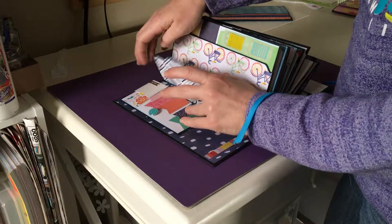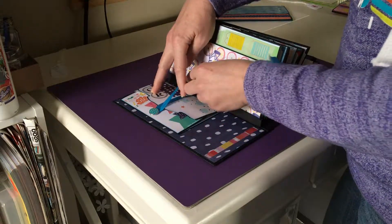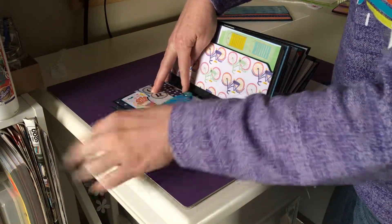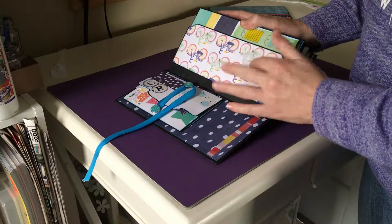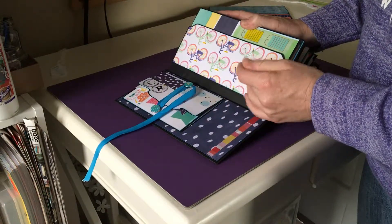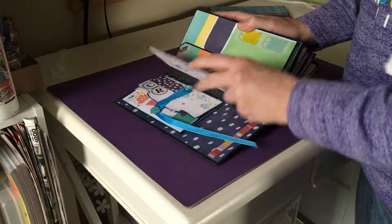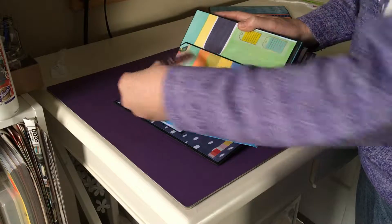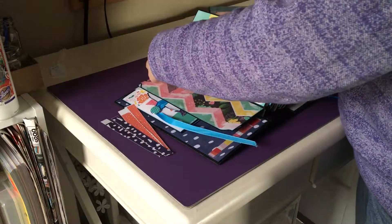There are different ones, and this just folds up like this. The ribbon on the outside just keeps it closed. Each page is either magnetic or has some kind of closure device like the ribbon, or you'll see some swing tabs. There are also some more stickers that didn't fit in the front — you can put them along the edge of something if you want.